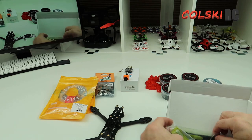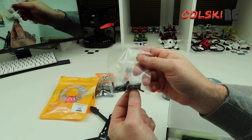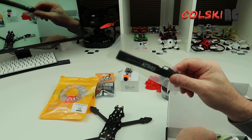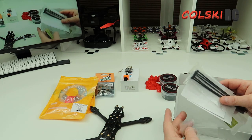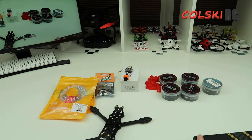You get a set of instructions which are really good, two GEPRC battery straps, a set of spare bolts and bolts for the stack, and some more standoffs. You get the strap for the GoPro which is excellent, and you get a set of rubber foam feet to put underneath, which we're not using - I'll show you why in a minute. That's what comes with the frame.